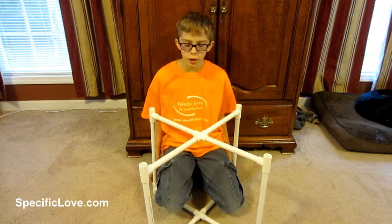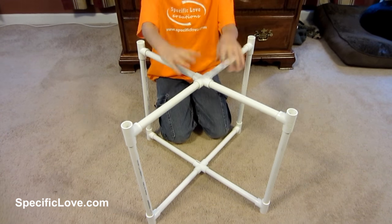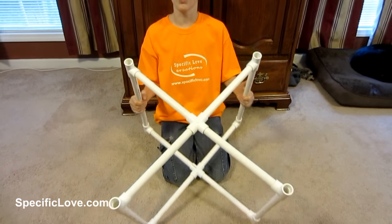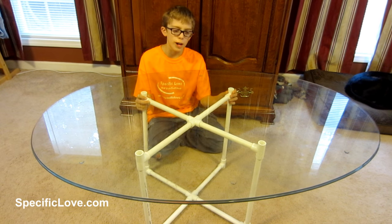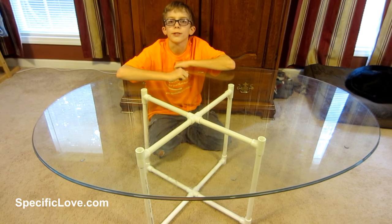For this project you're going to need eight tees and two four-ways. You can adjust the pipes however long you need, and this is just a very simple and easy way to make a table frame out of PVC. Now this tabletop is a little too big for this table frame, but we just want to show you that this table frame can hold a decent amount of weight.